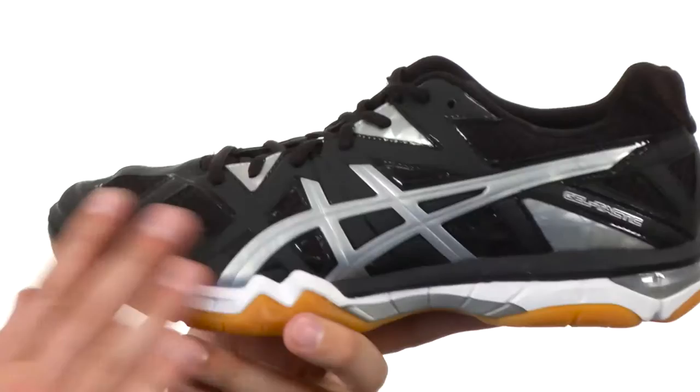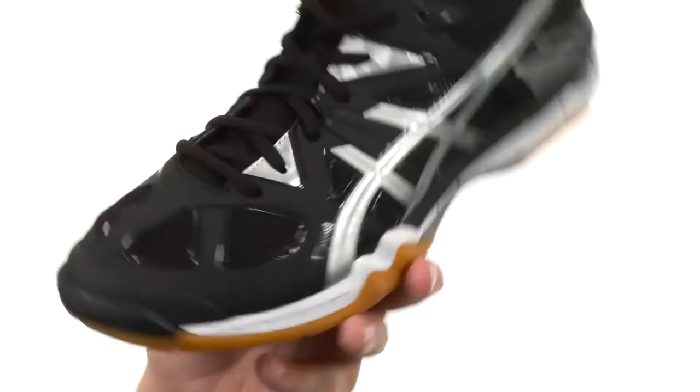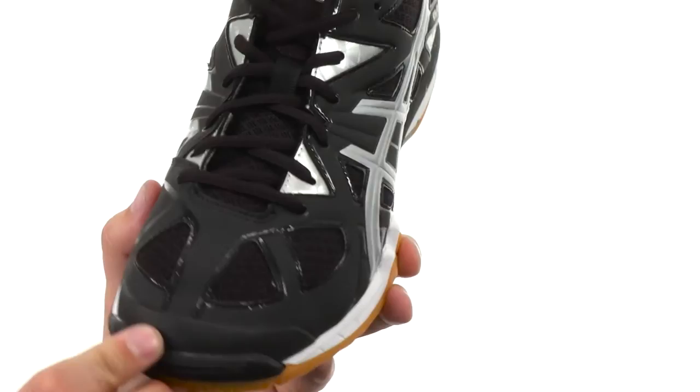These guys are designed to give you amazing durability and comfort on the court. You have a combination synthetic leather upper here that's going to provide amazing breathability, thanks to that mesh you have underneath, keeping your feet cool during the game. Toe guard up here in the front,